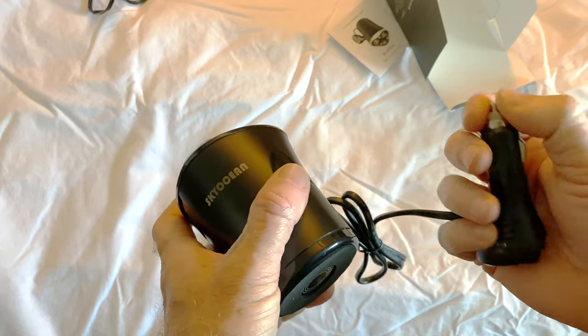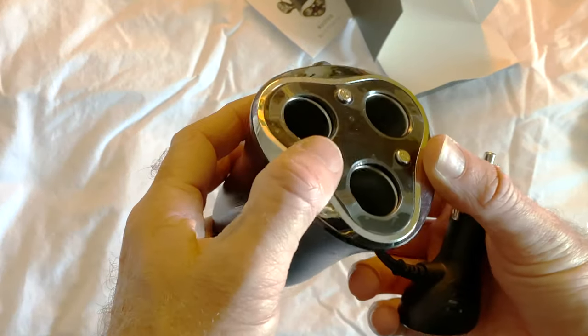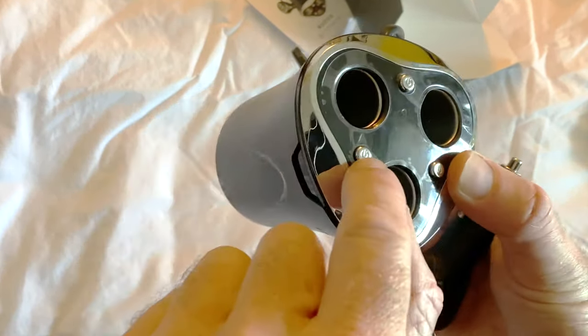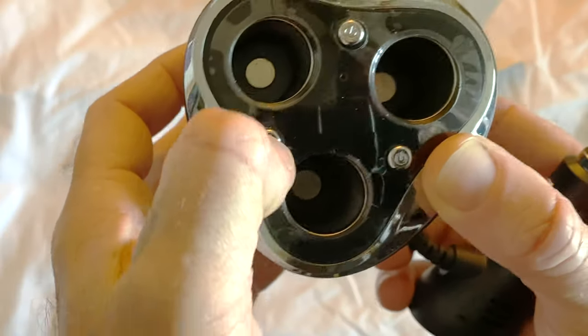Feels pretty good. On the top is where you see the voltage regulator and a power button for each port. Each one has an arrow pointing to which port it controls.